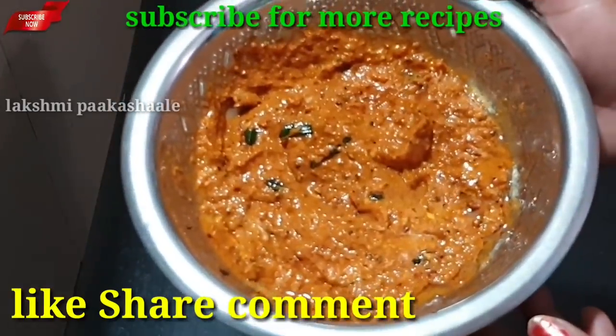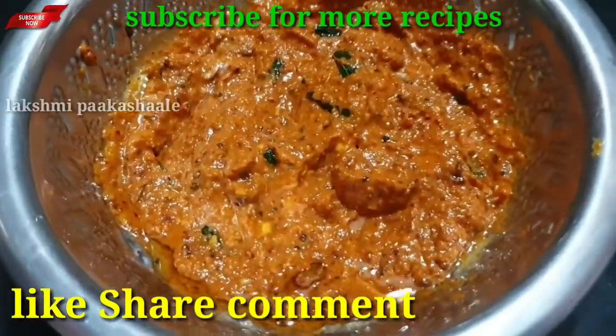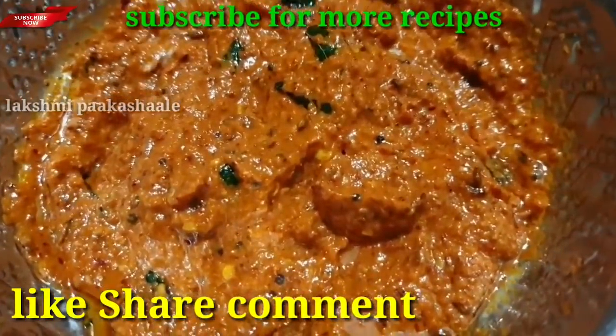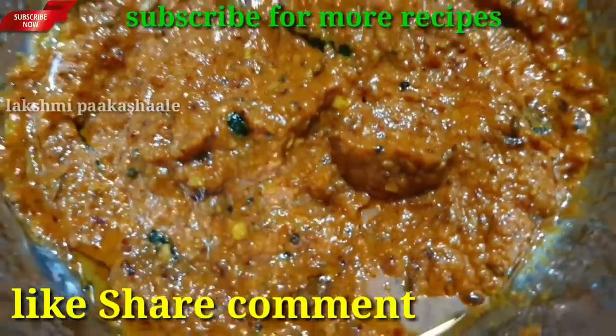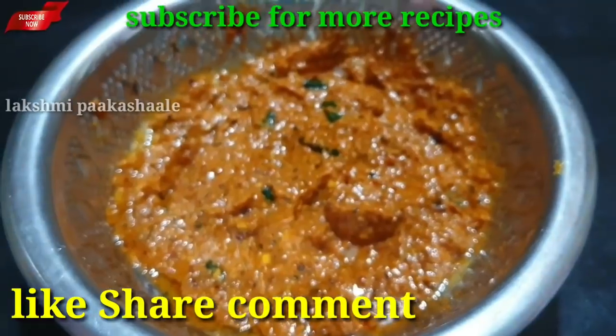Please like, share, comment and subscribe to our Lakshmi Pakashale channel. Thank you, bye.